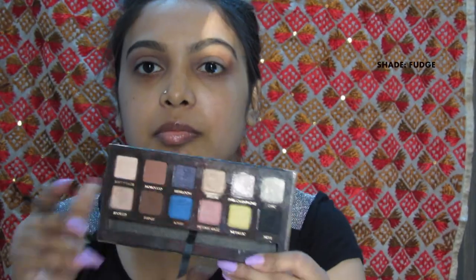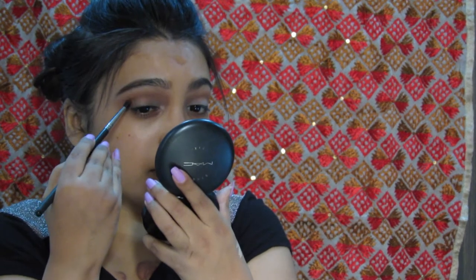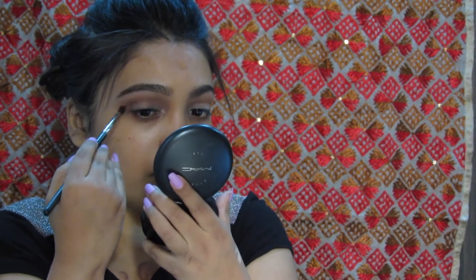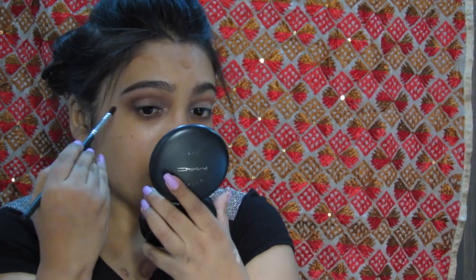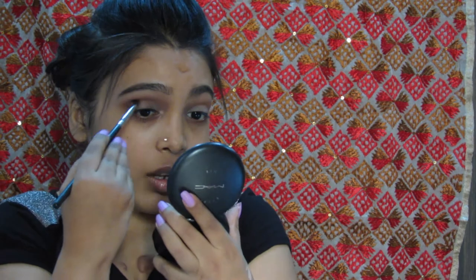From the same palette, I am taking the color Fudge and putting it on the outer V. It is a slightly deeper shade of brown and blended in the crease as well. For easy blending, take a little product at a time and blend it out.